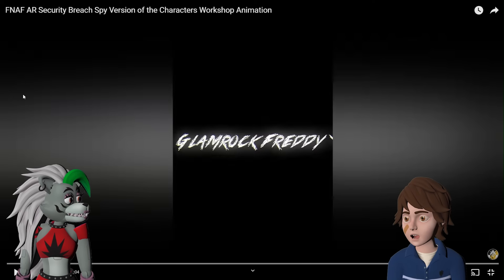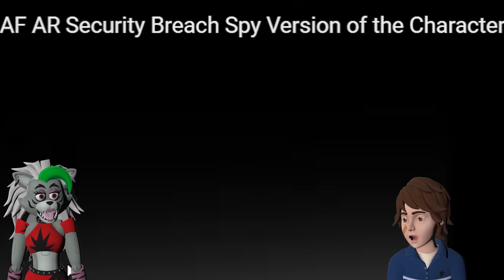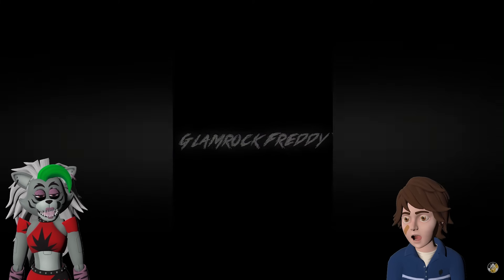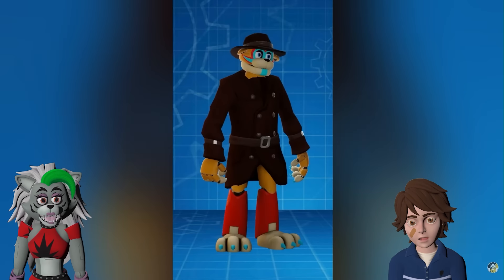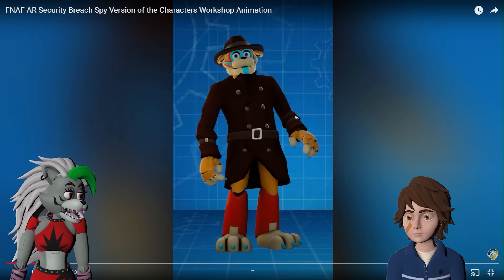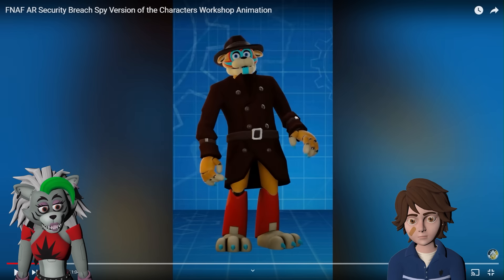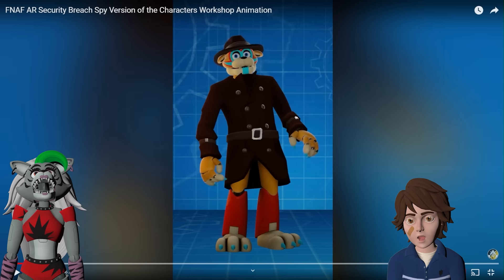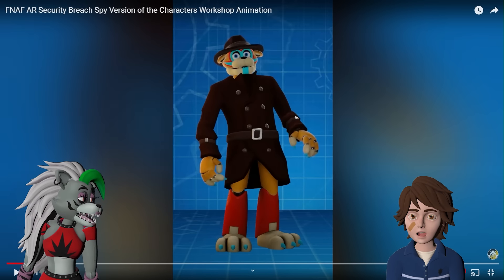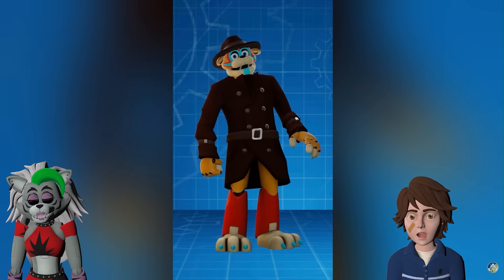Alright, Roxanne! This is the last set of characters. These are like Security Breach spy versions! I can't wait to see Freddy as a spy! He looks more like a detective to me — like Sherlock Holmes! He gives Sherlock Holmes vibes — he definitely does. He is like the most famous detective.